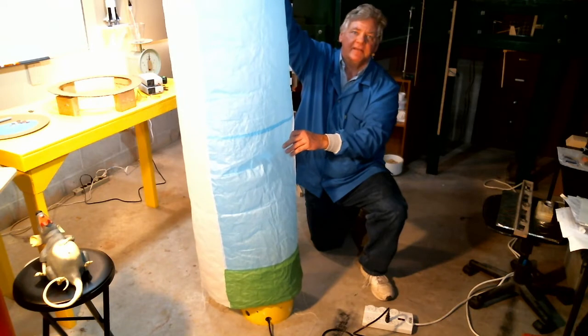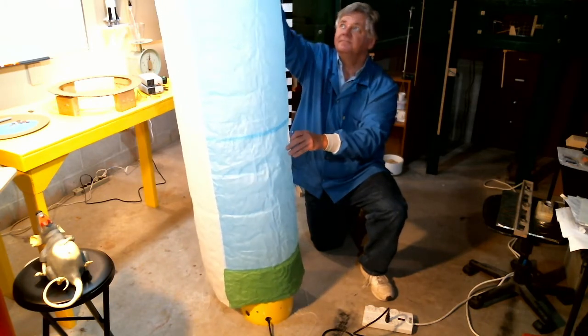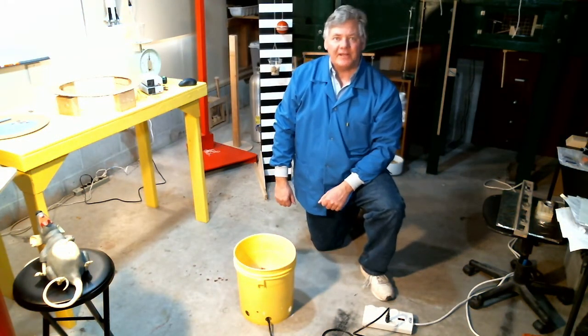Welcome back to LabRat Scientific. In today's episode, I want to talk about hot air balloons. They're simple, but really cool.